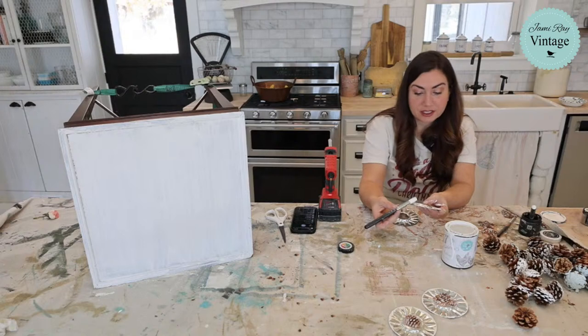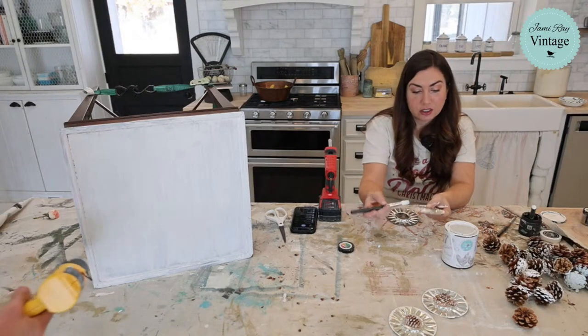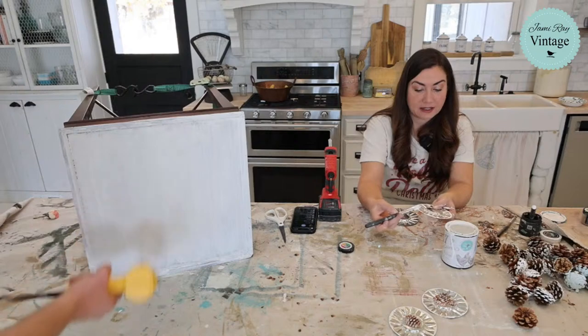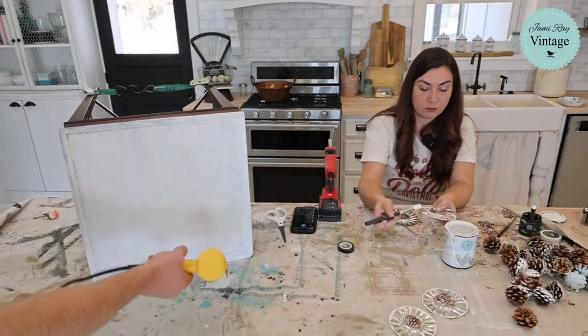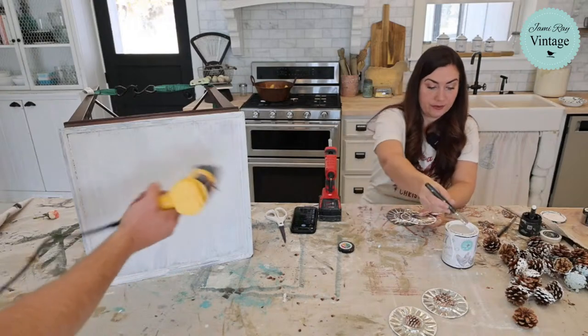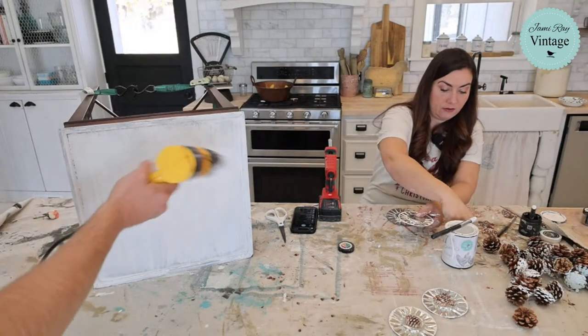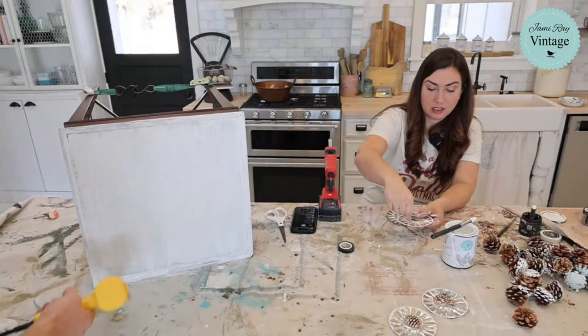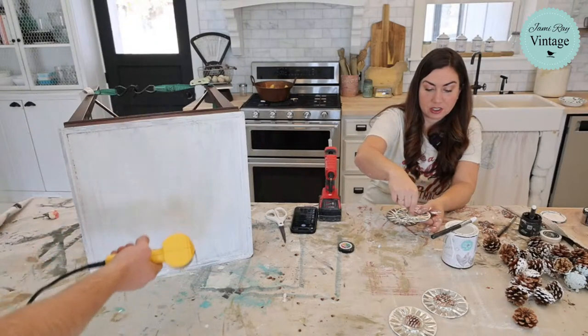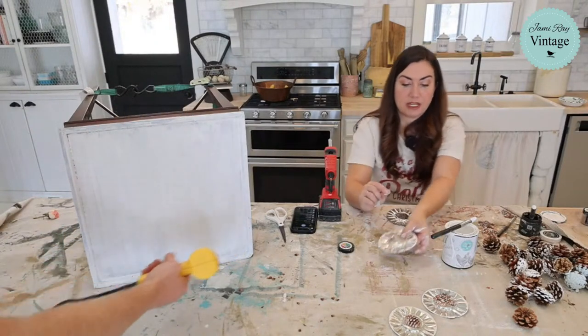What are the metal discs? These are little tarte tins that I thrifted and Zeb just hammered them flat. So if you watch the replay later you can kind of see what they started out as. And I got the idea from my friend Carmen, but she painted the whole thing — I'm just kind of snowing up the edges and adding some mica powders.